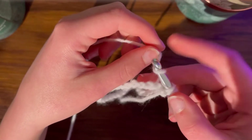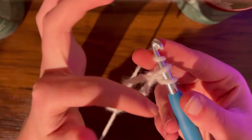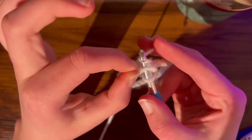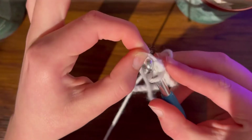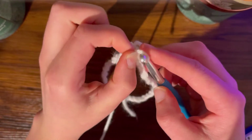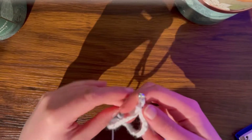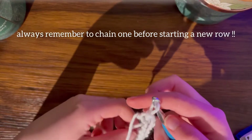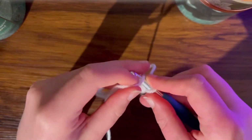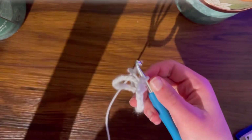You're going to do a slip stitch: take a long strand of yarn and put it over here. You'll have three loops on your needle - take this one and bring it over the needle, then take this one and bring that over the needle. After your slip stitch, chain one - just go over and then over - and you'll have one chain.